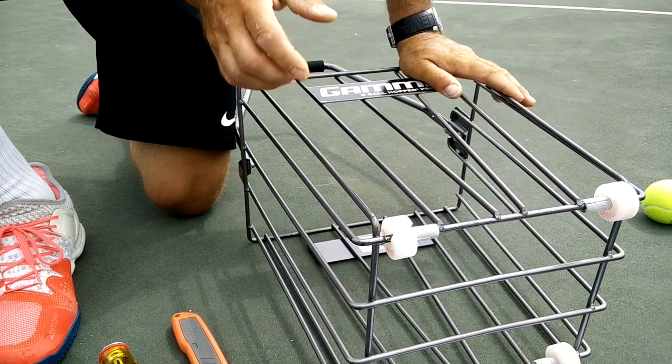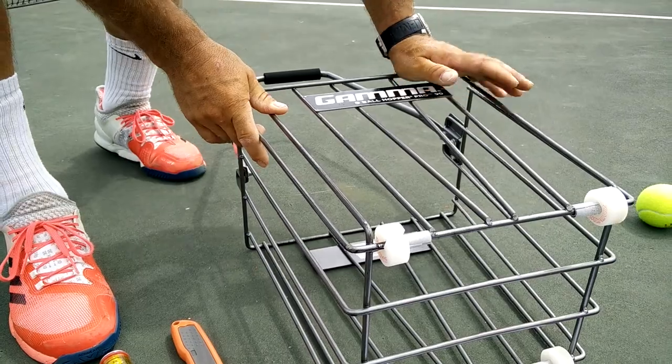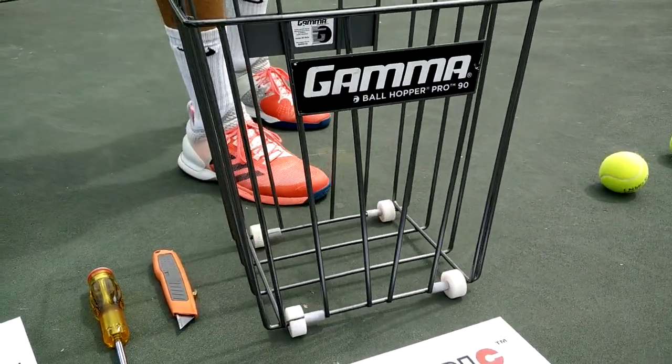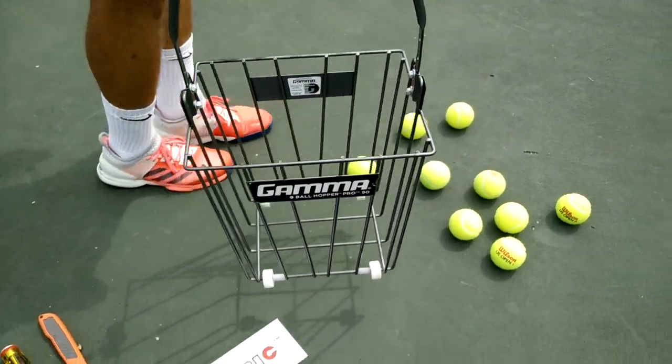Do not use a hammer at any time to avoid damage to the basket and injury. Now, once the Zubareff is on, repeat your steps four times and in virtually no time your basket is ready to be used.